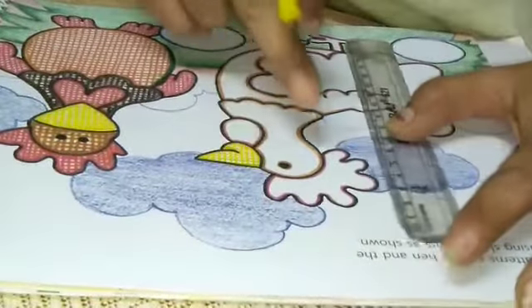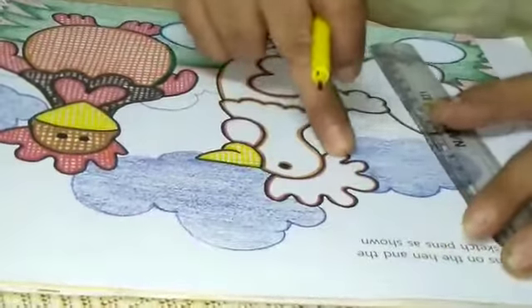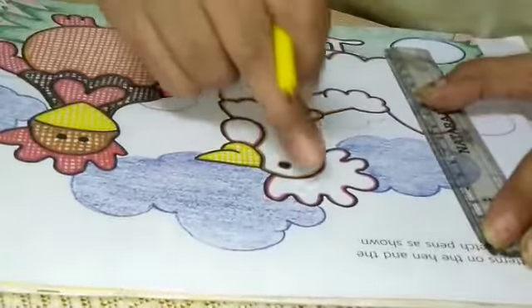I have filled in the beak. Now, with the colors that are given here — colors are indicated with outlines here — use the same color and make this square pattern.